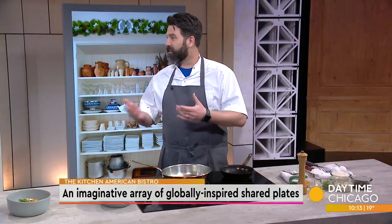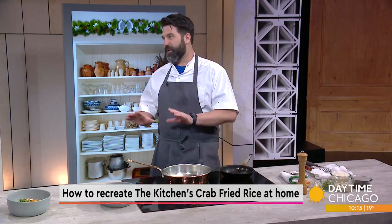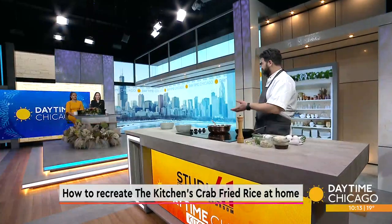It's even better the second day. We always recommend if you're going to make fried rice, cook the rice the night ahead. Let it sit in the refrigerator and let it dry out — that's how you make really good fried rice. The grains won't stick together. The biggest key is to rinse your rice before you cook it.